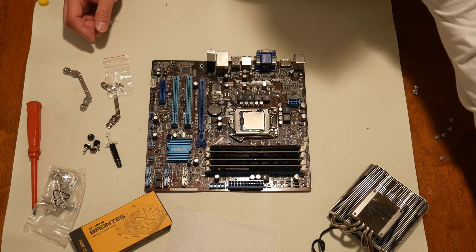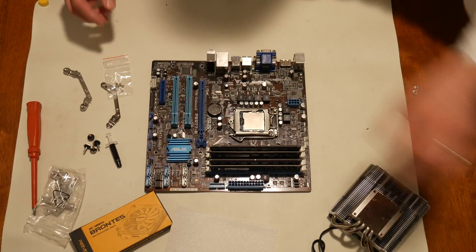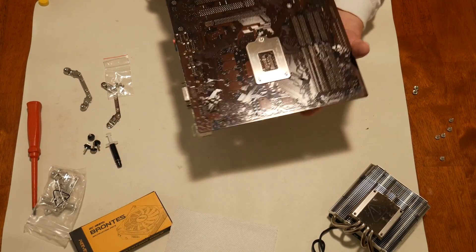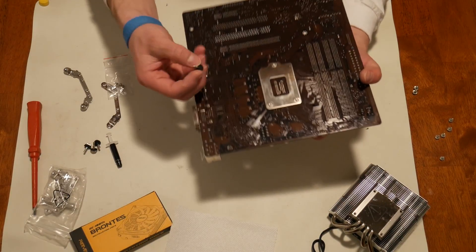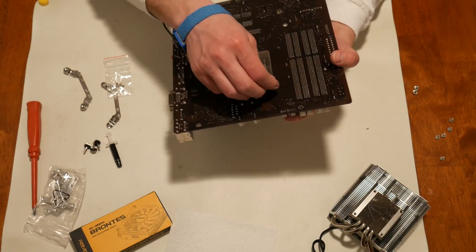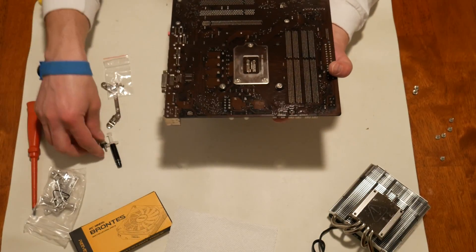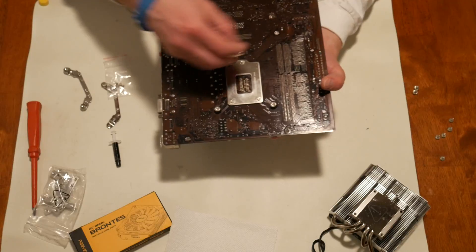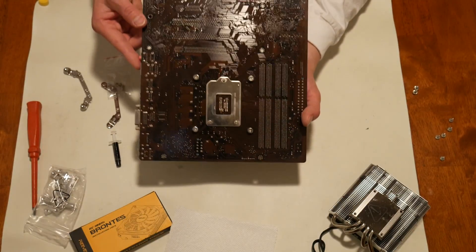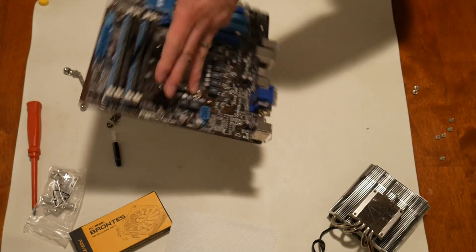Unlike my last cooler that had this big bracket that had to stick to the bottom of the board, this one is just these rubber things going through here — these rubber screws with the washers — it's going to go like that. That'll be pretty cool.